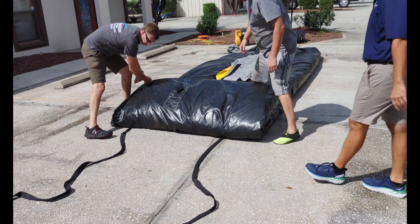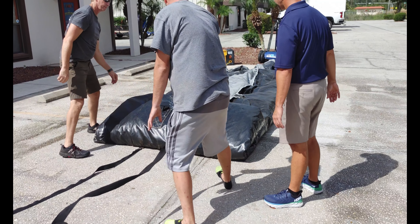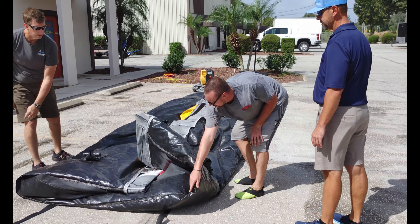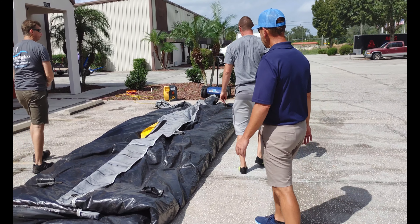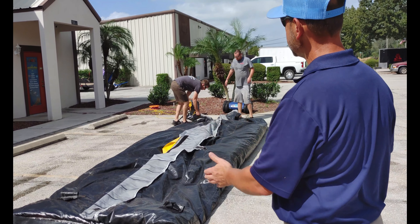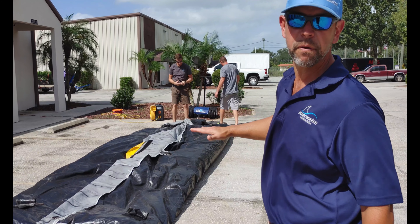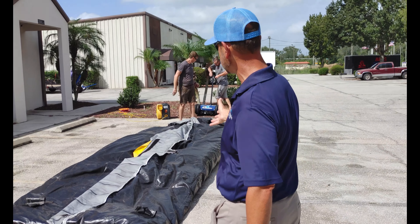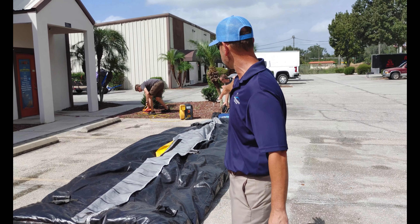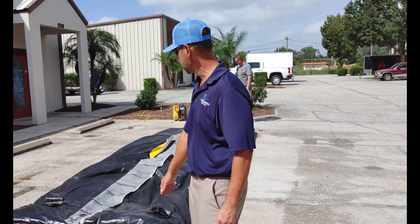We'll set the straps and undo the air pockets in the bottom. This unit is pretty much ready to roll. We have an inflatable roller which works very well — they'll simply start the roll and roll it from there. It's a pretty simple setup. We roll back to front because it gets the bulk of the mass out of the way first, down toward the pool, and if there's any water left in the pool it would actually come out.